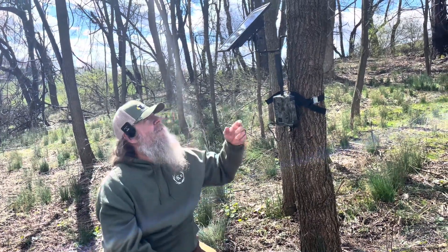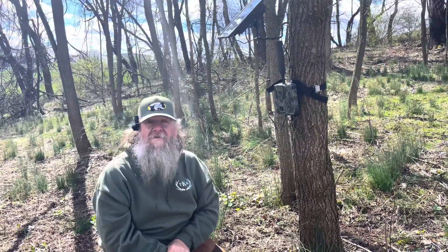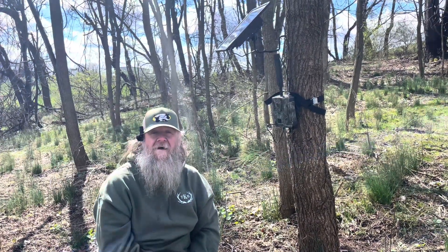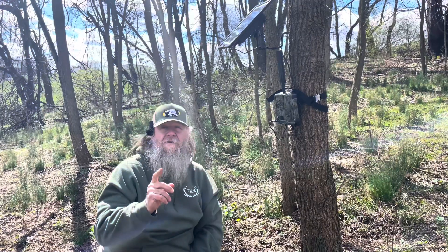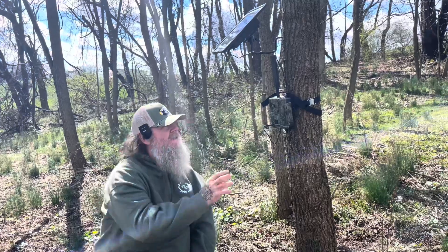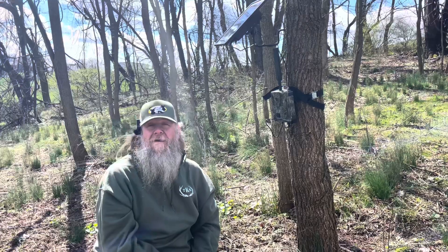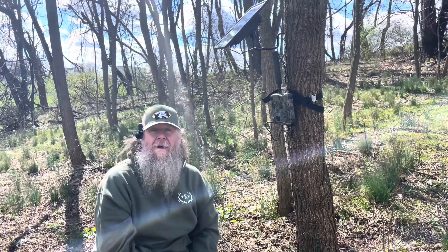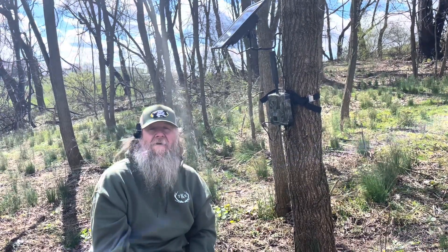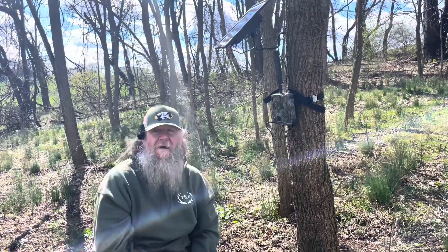Don't be scared to look them up — Bow Creek Outdoors, and their website is buckfuel.com. Check out their stuff there and use our code TKE20 for 20% off cameras. I'm not sure if solar panels are included in that discount, but I'll talk to Matt and get back to y'all. Remember: TKE20 for 20% off any camera. Y'all have a good day — shoot straight, keep the dirty side down.